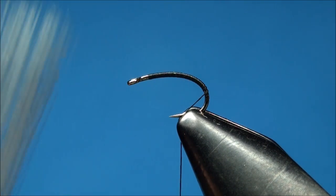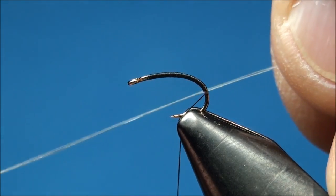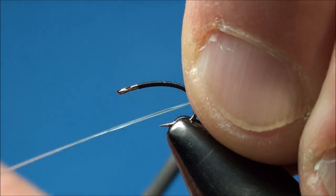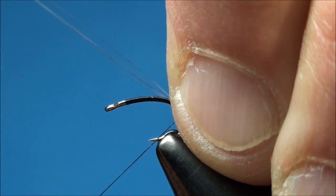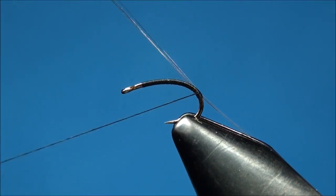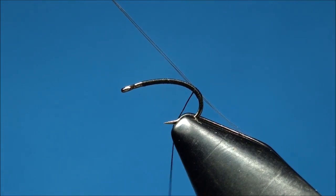Now go ahead and prepare three microfibits, making sure that the tips are aligned. With the tips of the microfibits extending past the hook, go ahead and attach it at the bend of the hook with three to four secure thread wraps, making sure that each thread wrap advances forward towards the eye of the hook as you wrap.